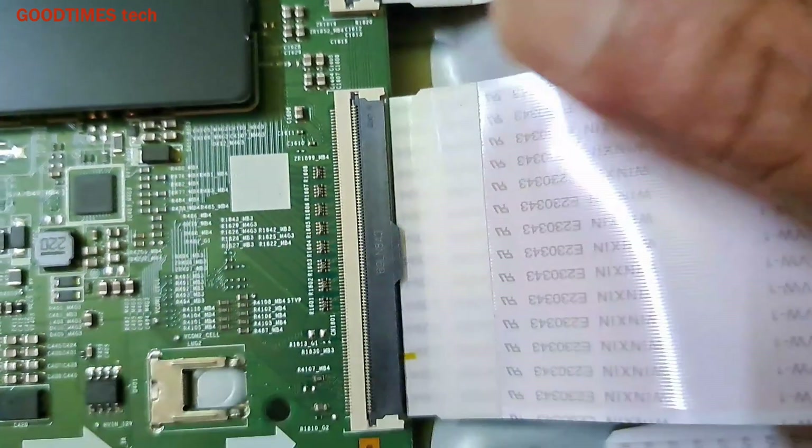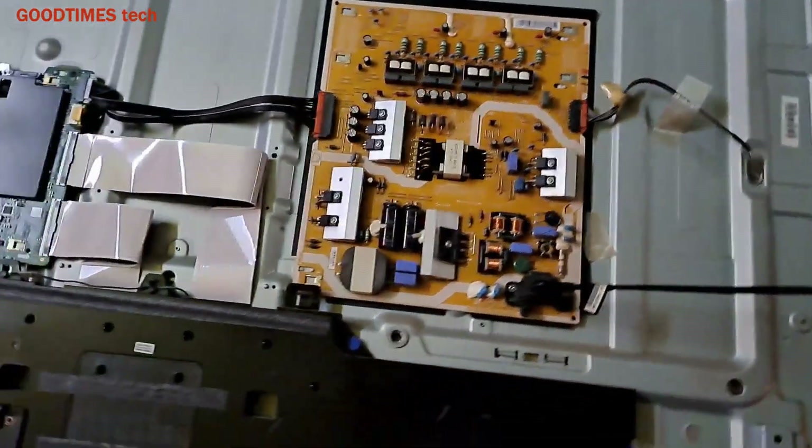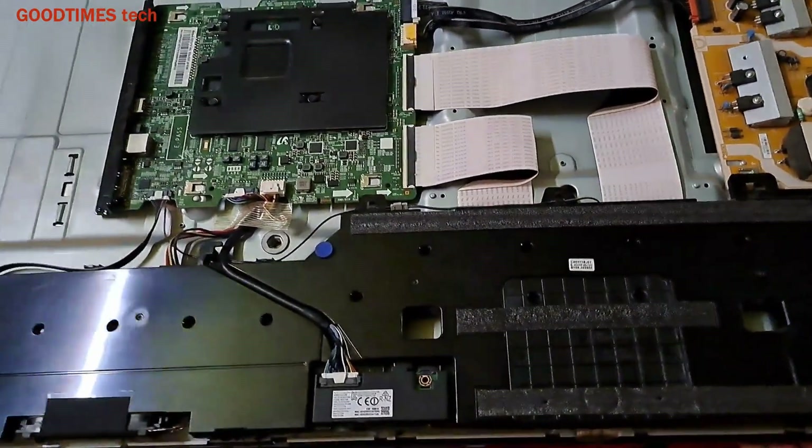Now let's switch it on and check. Just insert the AC mains input. After connecting to the AC mains, just push the power key to switch it on.